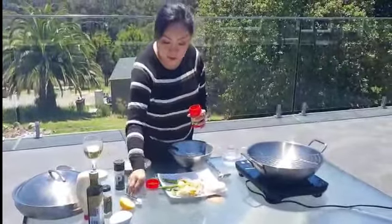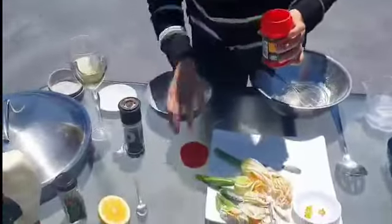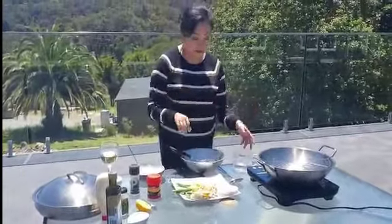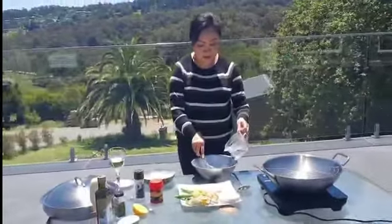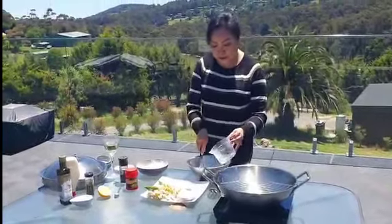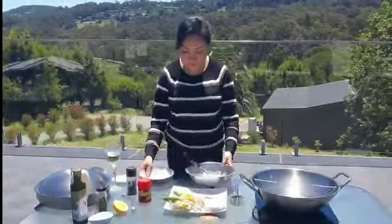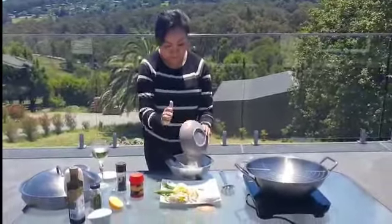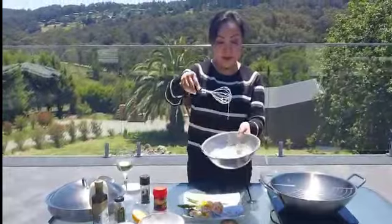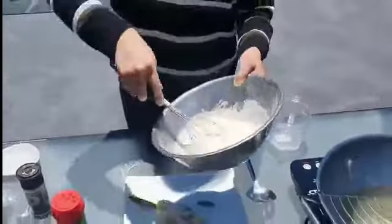This is optional - if you want to use a bit of chicken stock, just use one teaspoon of chicken stock. But for the vegetarian version, skip the chicken stock. This is just enough batter for about half a dozen zucchini flowers. This is the consistency you're looking for - you don't want it too thick and doughy.